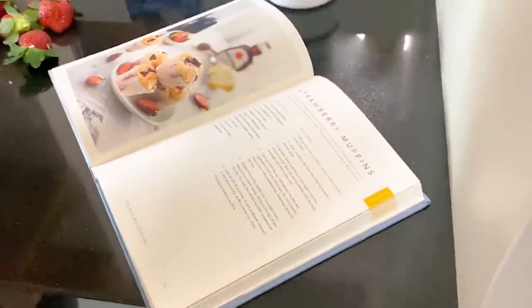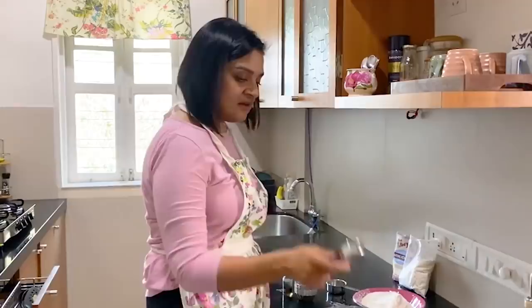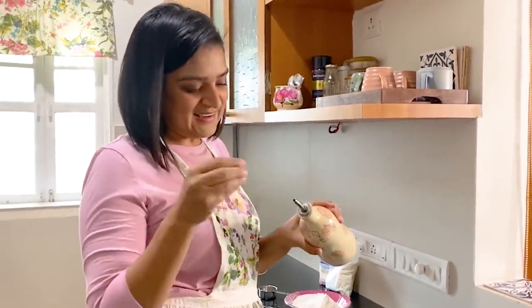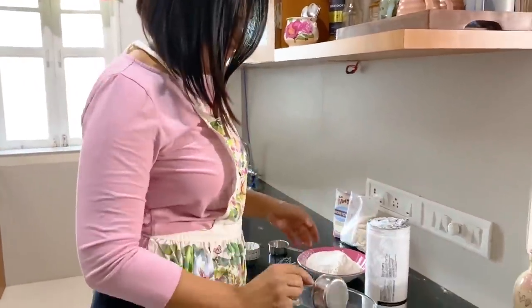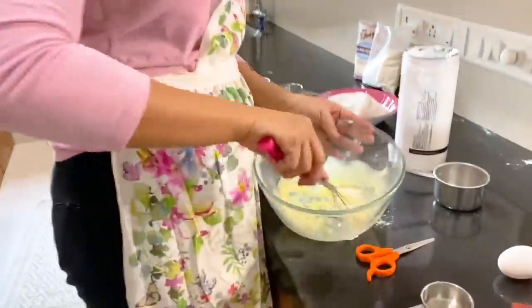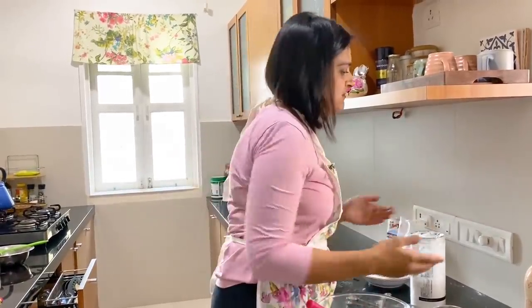In another bowl, beat the oil and the sugar until the mixture is pale, then add the vanilla extract and the egg and beat well. Mix in the milk. Add a quarter cup oil, add a quarter cup. It will take a little time because the container is very small. Three-quarter cup castor sugar — I don't have it, I'll use this icing sugar. I think it's a little bit less because it's not fine, but I think in my mind the measurement is done.